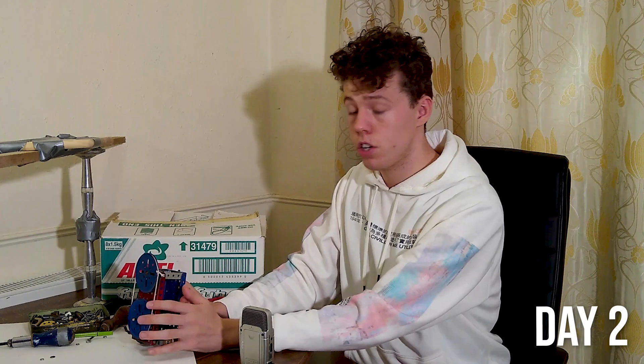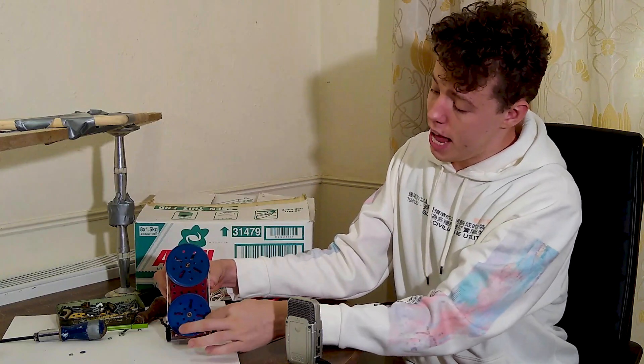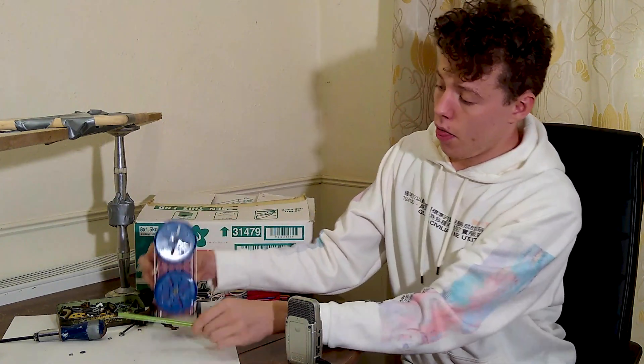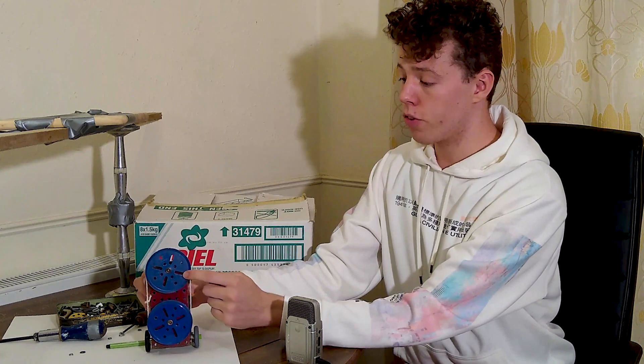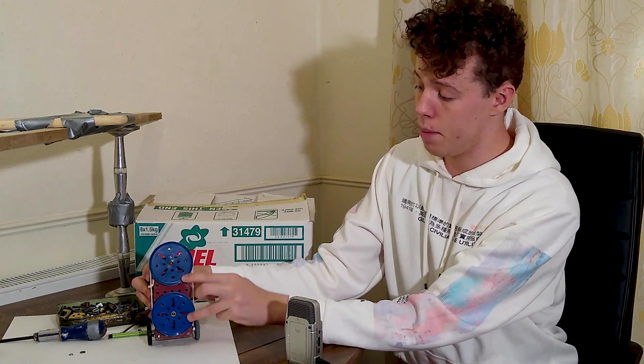Yesterday I put together the chassis, so I've got the wheels on the bottom to move the pen across. This wheel at the front will rotate, moving the pen from side to side. The reason that I've added the extra wheel on top is so that I can attach the pen at two points, which should keep it vertical.